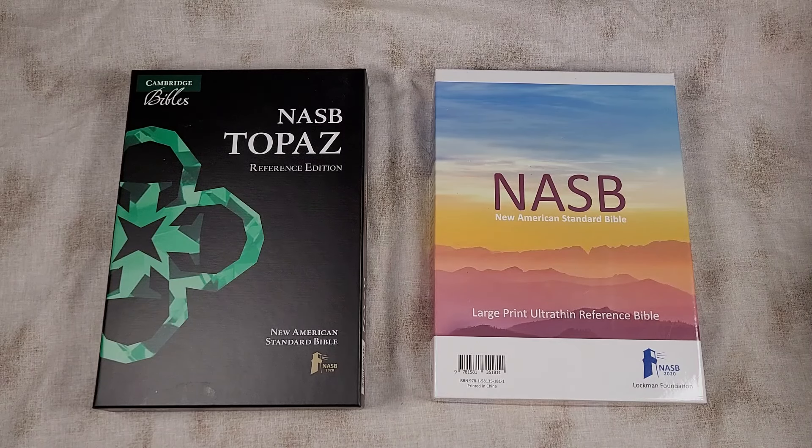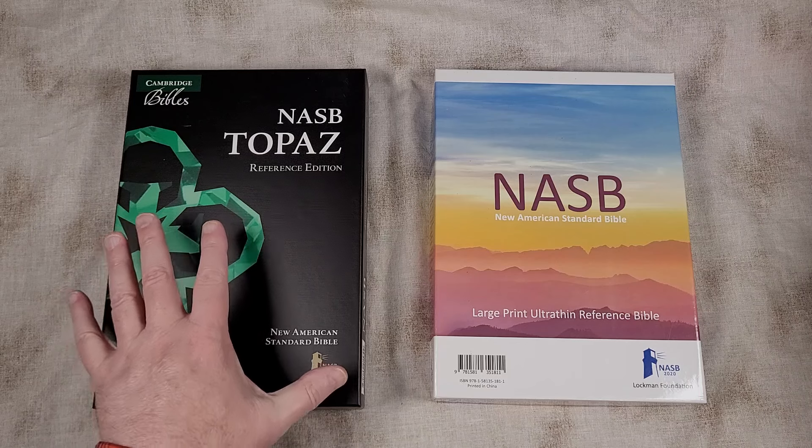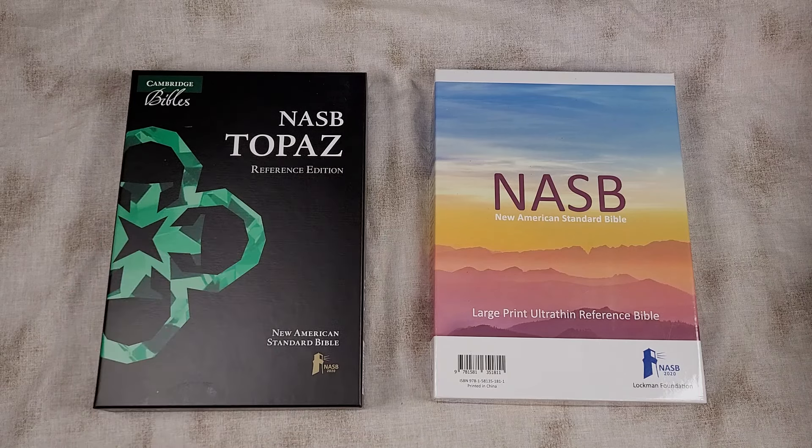Hey everyone, this is Randy from BibleBuyingGuide.com. Today I'm taking a look at the Cambridge NASB Topaz in Brown Calf Split Leather versus the NASB Large Print Ultra Thin Reference Bible in Black Calf Skin Leather from Lockman.